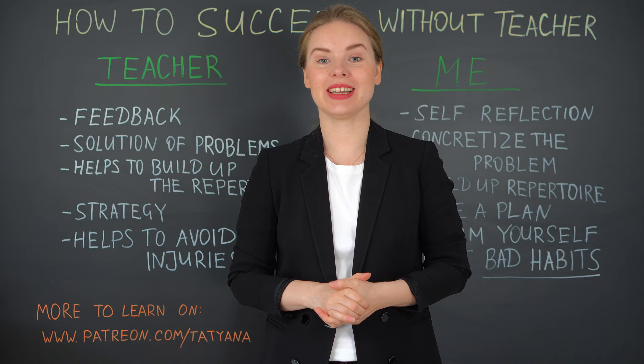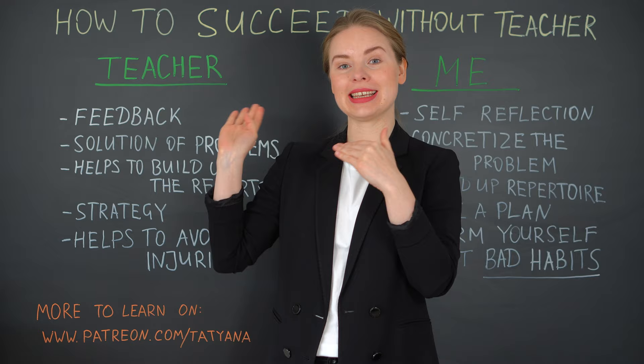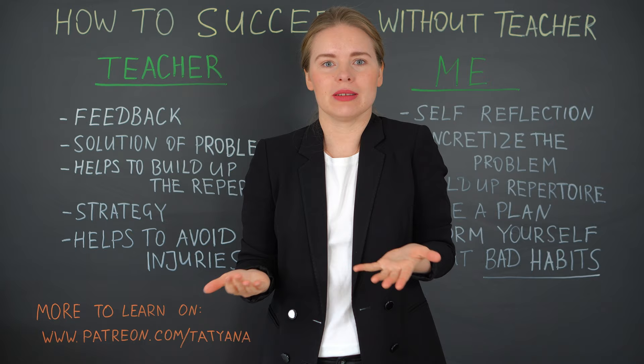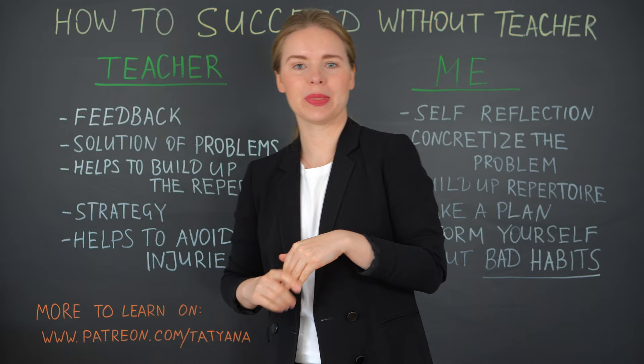Hi guys and welcome to Ask Tatyana. My name is Tatyana Ryzhkova and today I would like to talk with you about how you can succeed without a teacher. So first let's start with the question: what actually does the teacher do? What are his or her functions and why it might be so helpful for us?